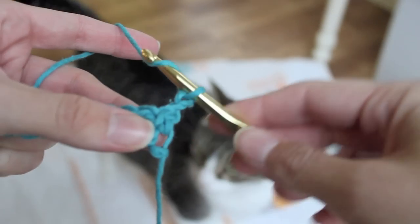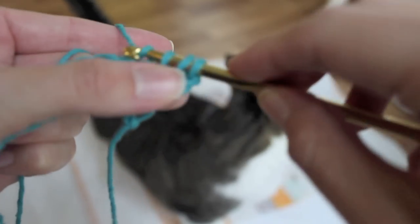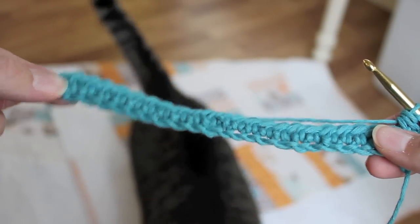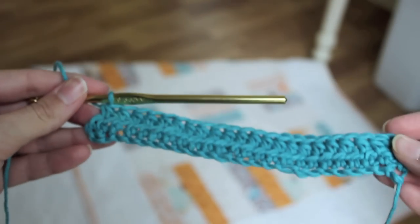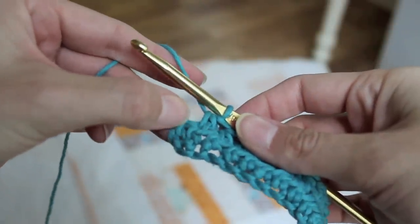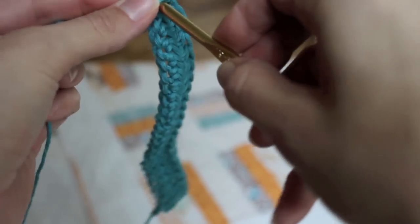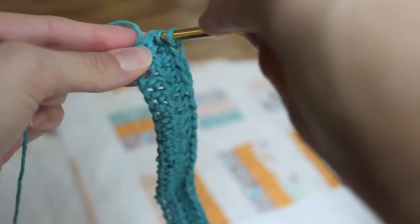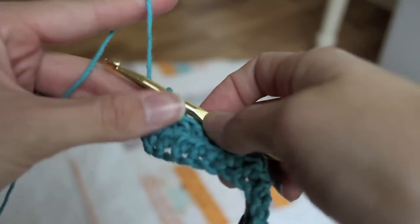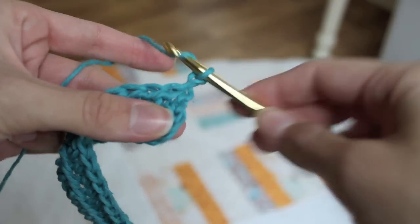You're going to yarn over and put it right in this spot right there. By the time you get to the end, you're going to have done another 23 all the way across. In this last little stitch — my 23rd one — is going to go right here where that little V is. Yarn over, push through. Yarn over, pull back through. Yarn over, pull through all three loops. And then we're going to chain two — one, two. We're going to flip it around and do it again.